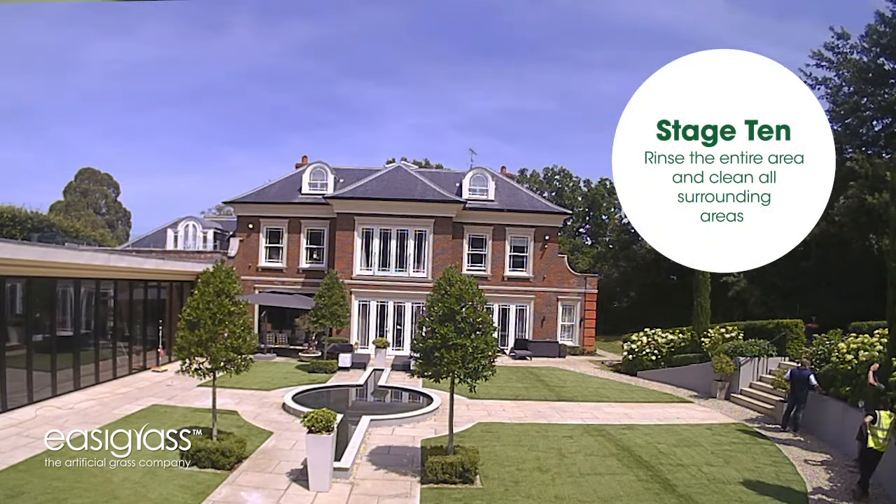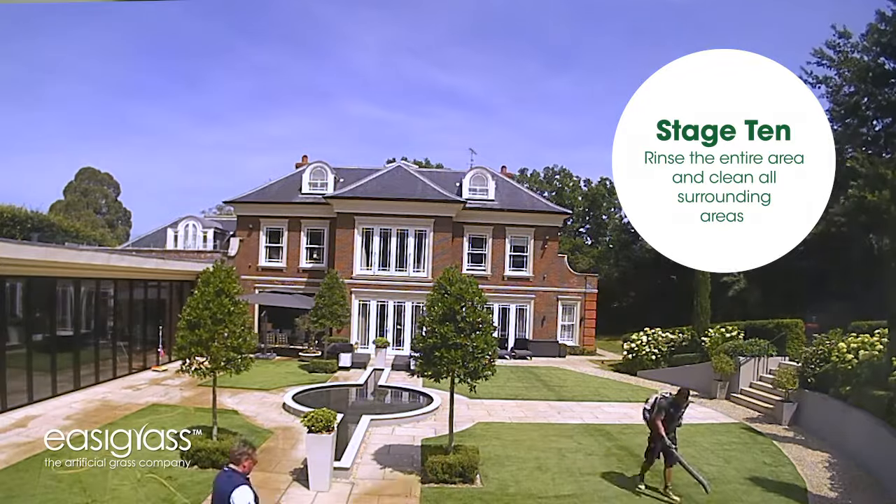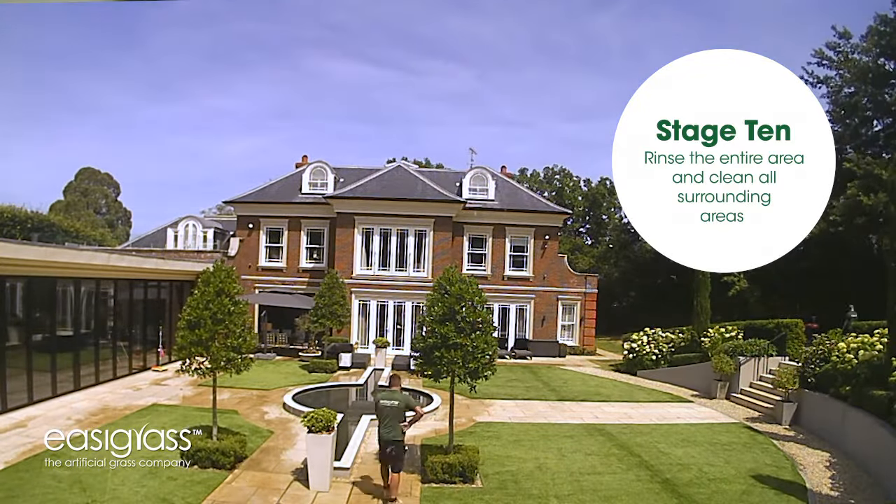This is my favorite part of the procedure because this is when we do a huge clean, rinse off the whole garden, clear all the debris from the outer perimeters, tidy up, sweep up, ready for handover so the customer can come out and have the wow factor and start to enjoy their brand new lawn.